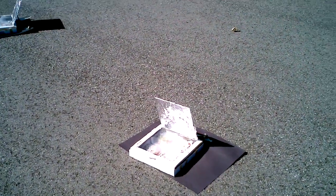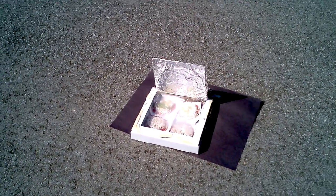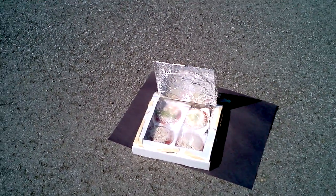These are solar box ovens that the grade 4 or 5 students have made today as part of their science units. The grade 4s are studying light, and the grade 5s are studying energy.